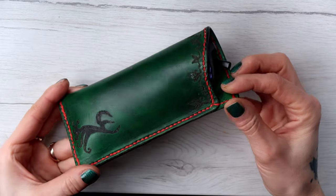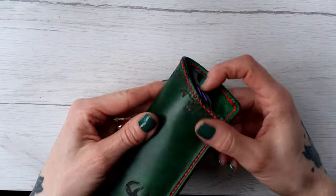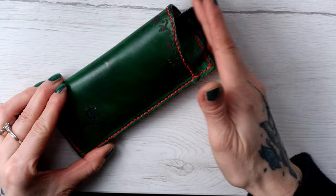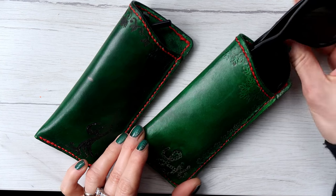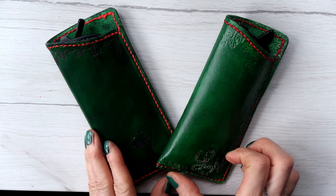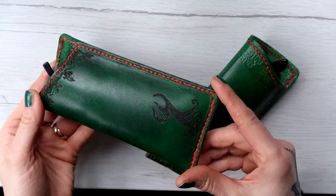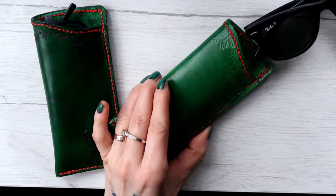And then the case for glasses or sunglasses was finished. This size is personally perfect for me because it fits both my reading glasses and my sunglasses, which are Ray-Ban Wayfarers. You can always adjust the pattern to your needs — make it less wide, wider, higher, or a little bit shorter — and use the measurements I provided as a base.